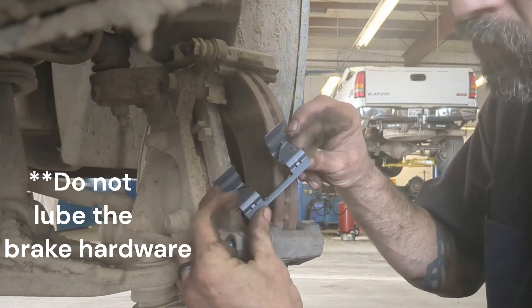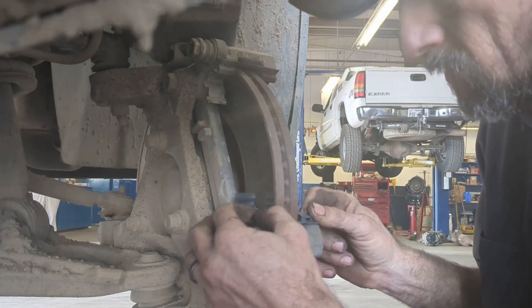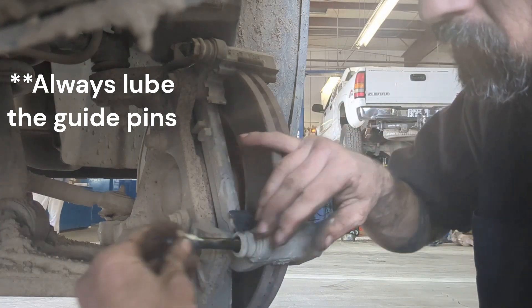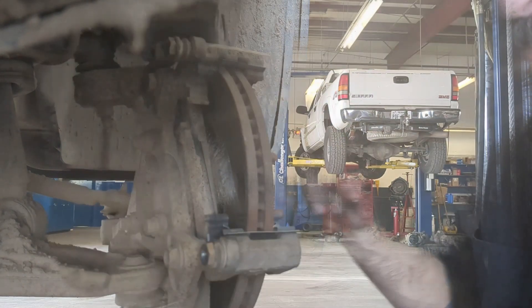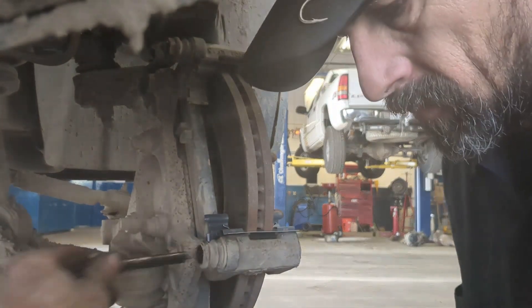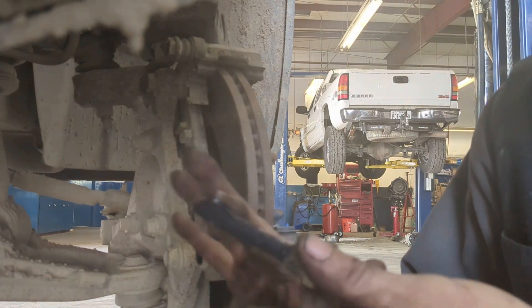Also, do not lube these tabs. They will just get dirt and dust in them, which will collect on the grease and cause noise and sticking. But you do want to lube these pins up right here — that's very important. I like to use EP Molle grease. It's a synthetic grease and it's rust-proof and waterproof.